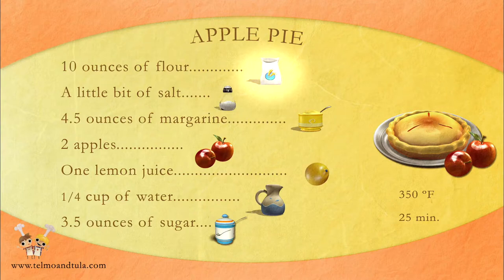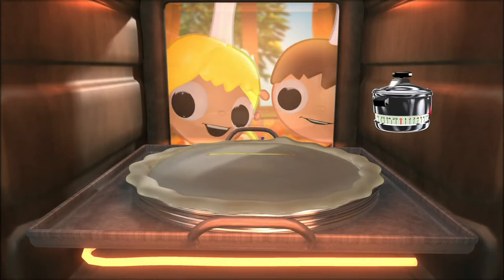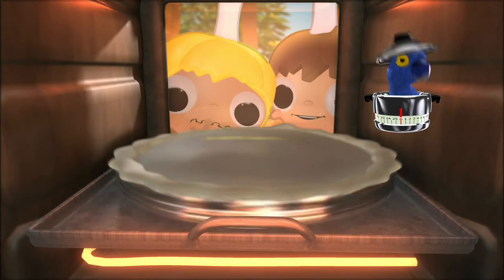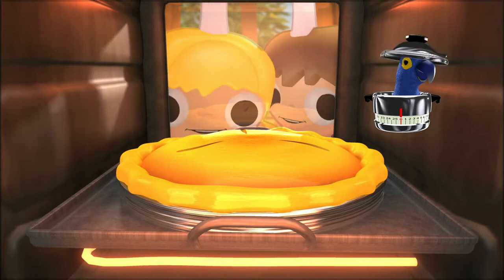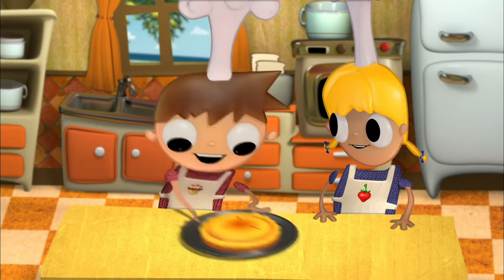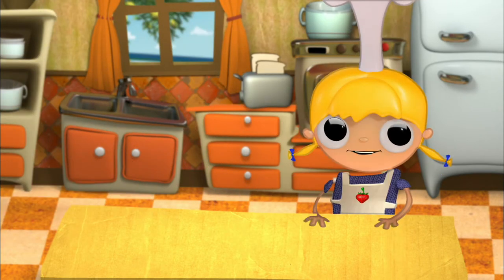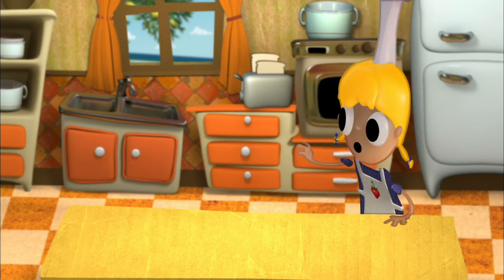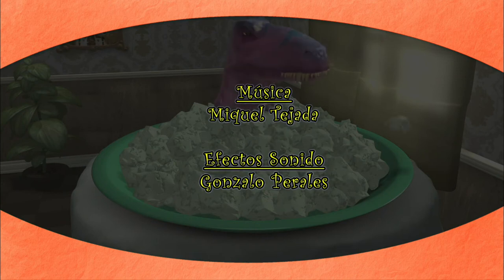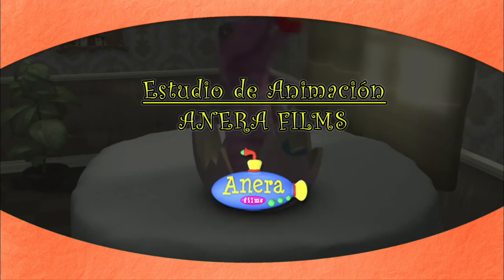Ingredients for an apple pie: ten ounces of flour, a little bit of salt, four and a half ounces of margarine, two apples, lemon juice, a quarter cup of water, and three and a half ounces of sugar. This grows a lot, Telmo, don't you think? Oh, how cool. It's going to explode. Oh, no — our apple pie! They're done! Oof, thank goodness. Our delicious apple pie looks really good and it smells great. Now let's eat it. Goodbye, my little chefs. Telmo, hold on — don't eat the whole thing!